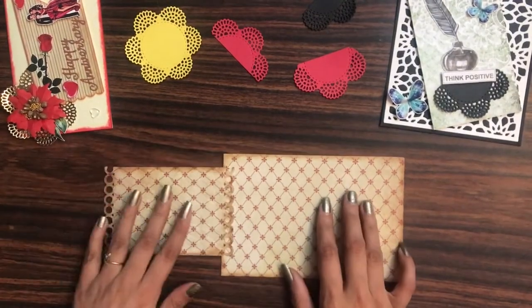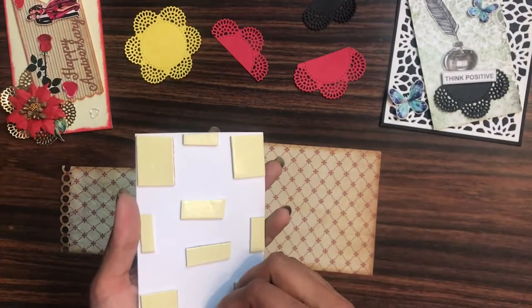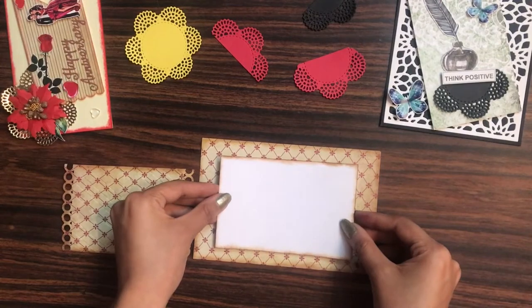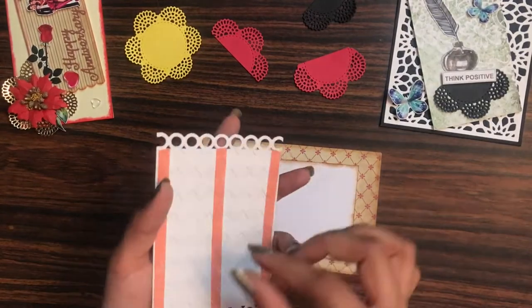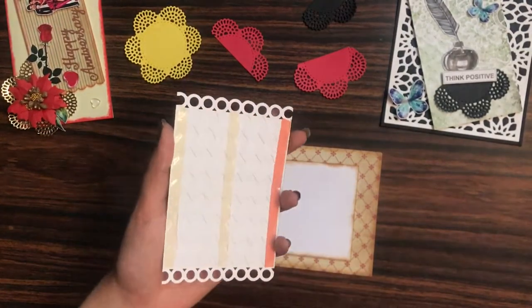I also took a white cardstock which was one-eighth inch bigger than the top layer. On the back side, I have used 3D foam tape and I'm simply adhering it in the center. Then onto this, I'll simply place my pattern paper like this. Here I have used the red tacky tape, so I'll simply remove the backing and adhere it.